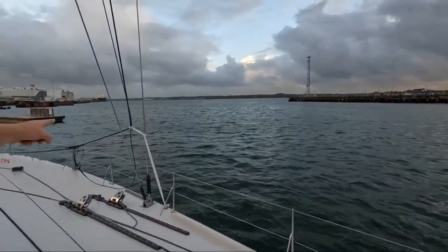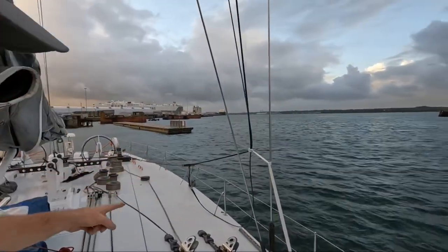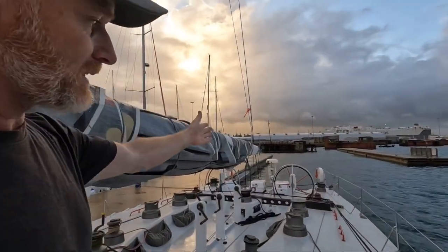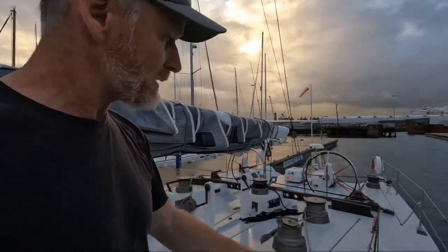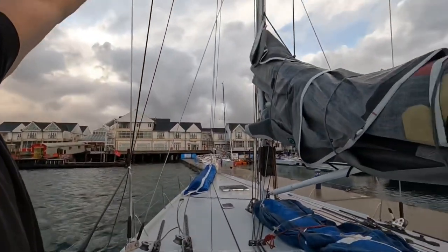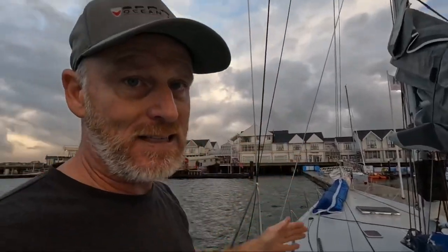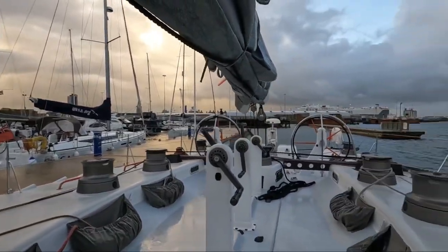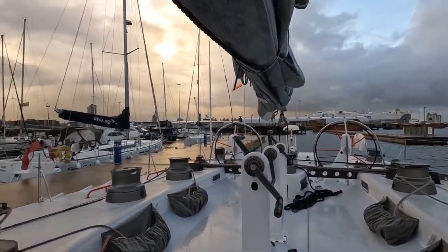I said I'd show you this: the backstay is secured forward. When you're putting a big mainsail like this up, we've got two backstays — we'll get into that later — but one of the backstays has to be secured forward so that when I go to put the mainsail up, it's not getting jammed trying to go up between the two backstays.